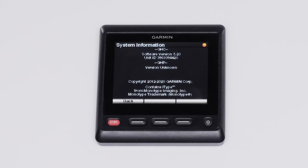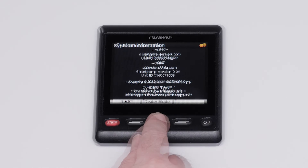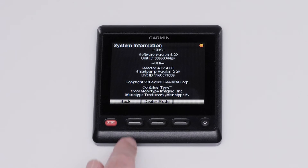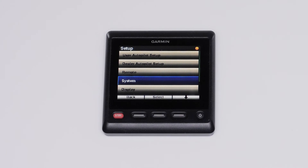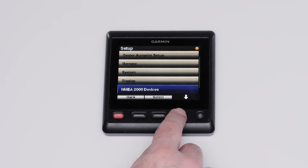Next, hold the middle soft key down until Dealer appears. Select Back twice, then scroll down and select Dealer Autopilot Mode.